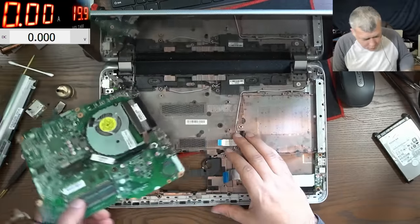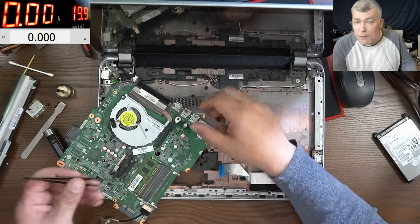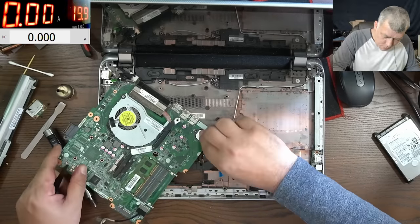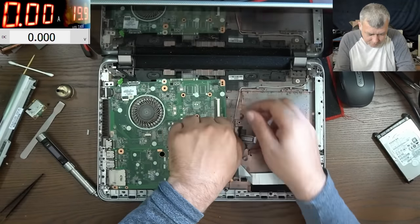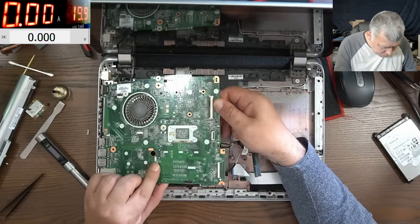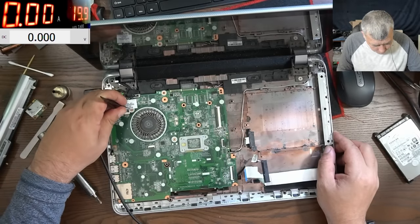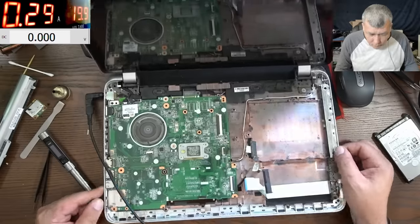We took out the motherboard. We have a BIOS battery here — and a nice small CPU. Let's reset the BIOS. The BIOS is reset. Let's plug the BIOS battery back and try to power up this board. The screen is plugged in — plug in the charger, power on. The laptop is on, but still no picture.